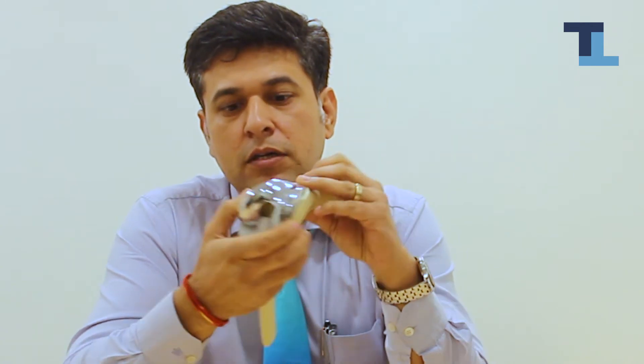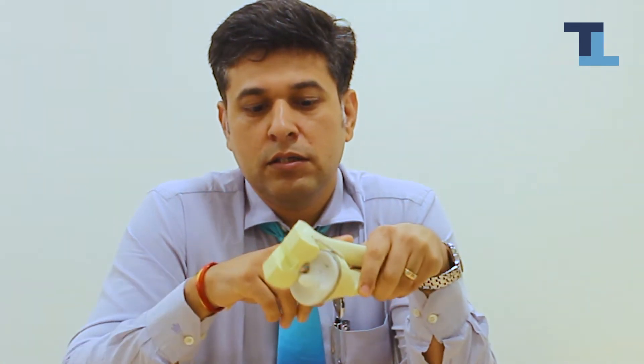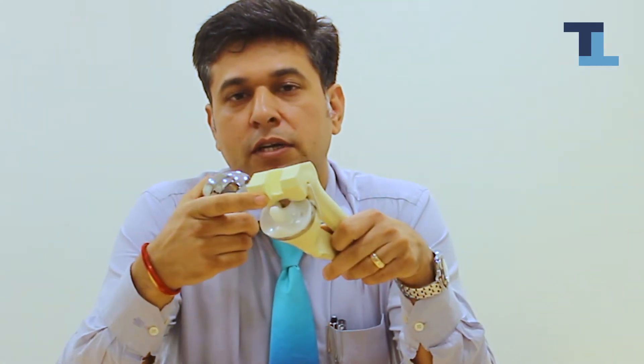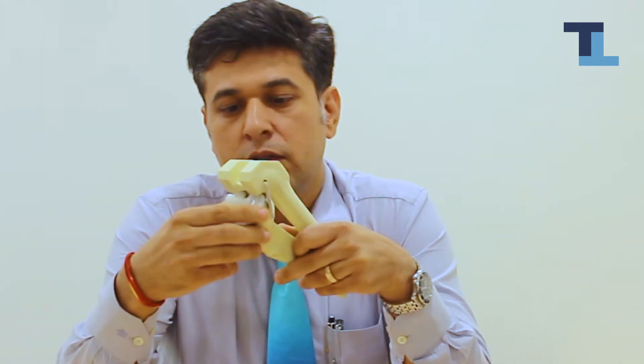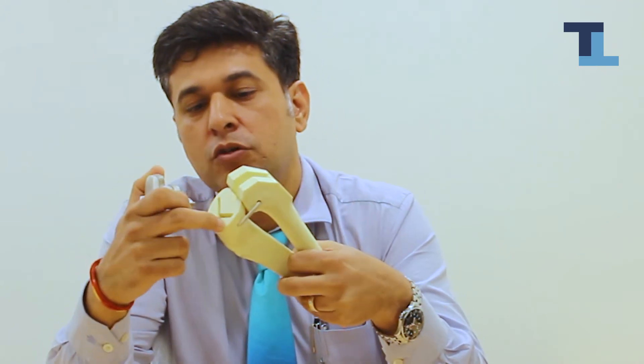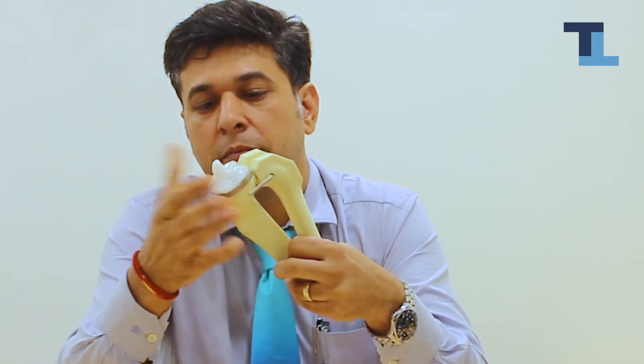Knee replacement does not mean we want to change your joint entirely. This is the thigh bone — it is covered with cartilage, so we smoothen it and give it a shape. This is the leg bone — we smoothen it and give it a shape. Then we make grooves, and these grooves are going to take in the base plate, which is the tibia.